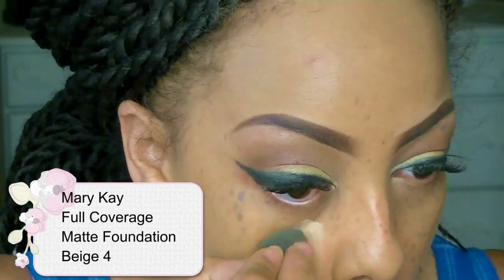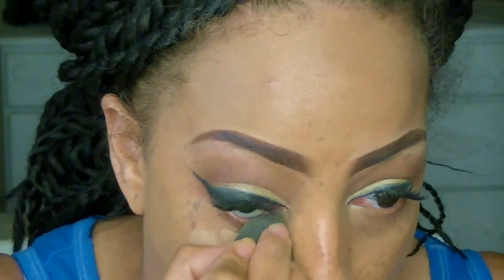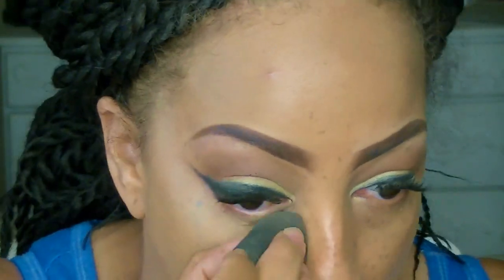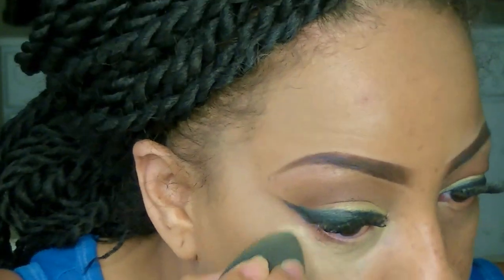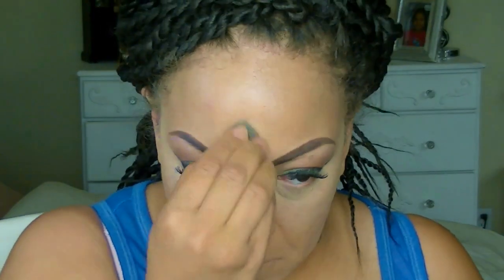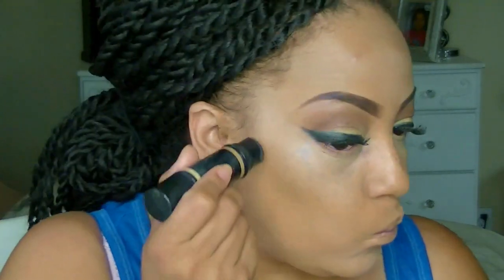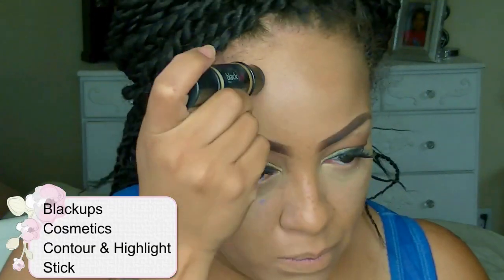One of my favorite full coverage foundations is Mary Kay, but since this shade is too light for my skin I decided to use it as a highlight underneath my eye area, as well as my forehead, chin, and nose bridge. It really is a great full coverage foundation. Once I get the perfect color match I will use it as a facial foundation, but for now I'm using it as a highlight because it lasts all day and doesn't give me any creases.